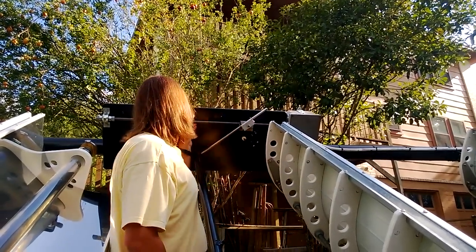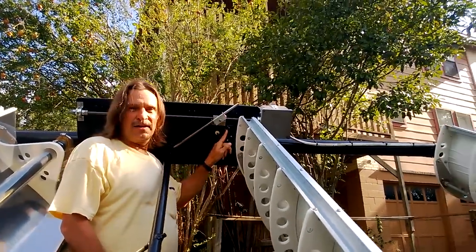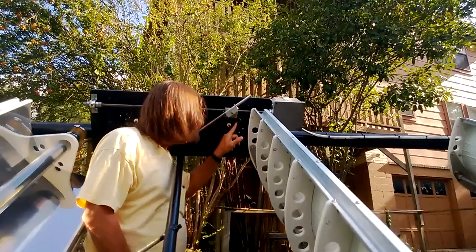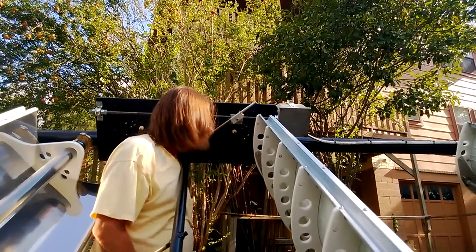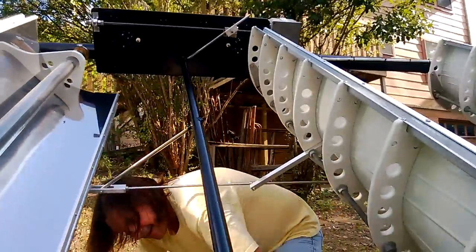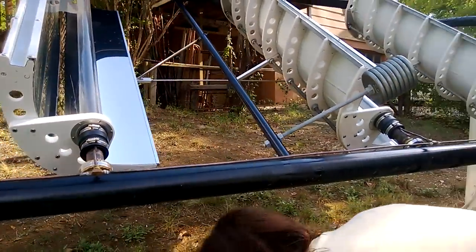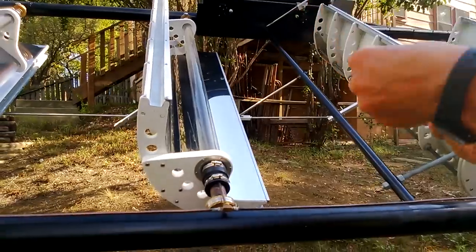We have of course our stainless steel rod here, and you can see our little switches here for the end stops.